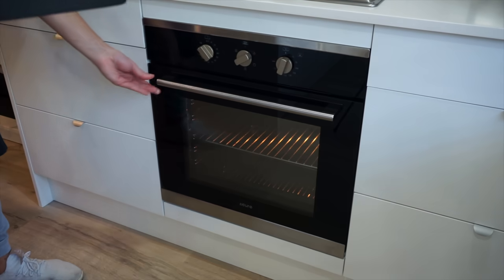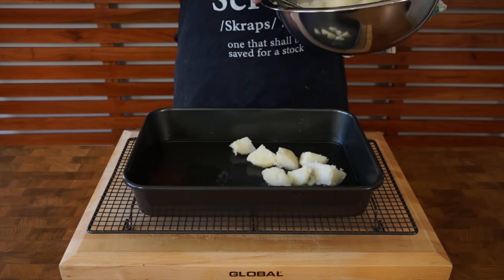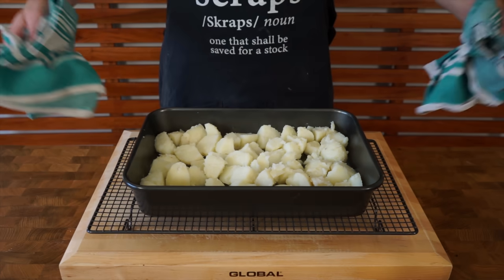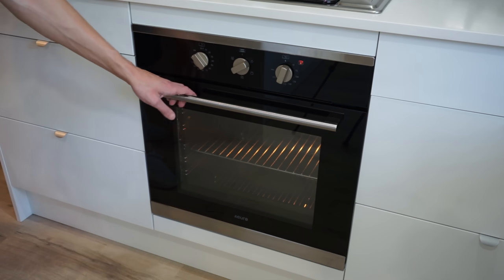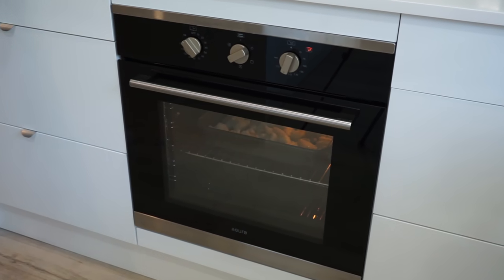Remove the goose fat from the oven, then very gently and carefully spoon in the potatoes — don't tip it as the oil is extremely hot. Spread them out evenly so they're not sitting on top of one another; you can use two trays if needed. Transfer them back into the oven at the same temperature and cook for one hour, rotating and spinning them every 15 minutes.